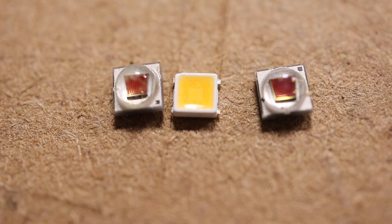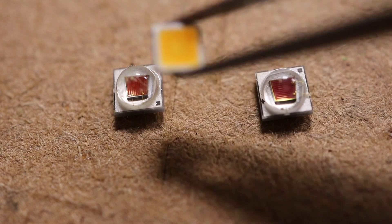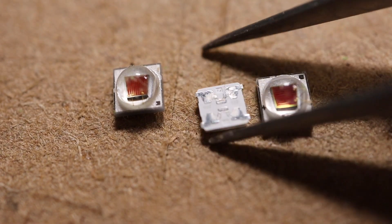Some time ago I bought LED chips to build an LED grow light. I haven't built the LED grow light yet, but today I'm gonna have some fun and put electricity on these chips.